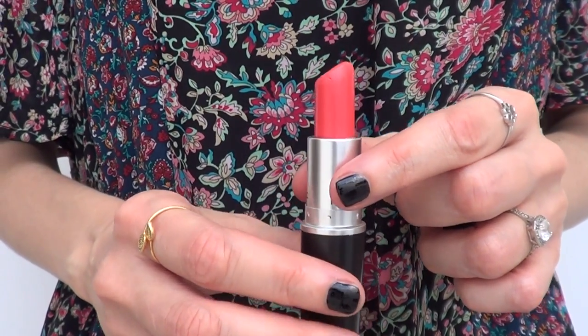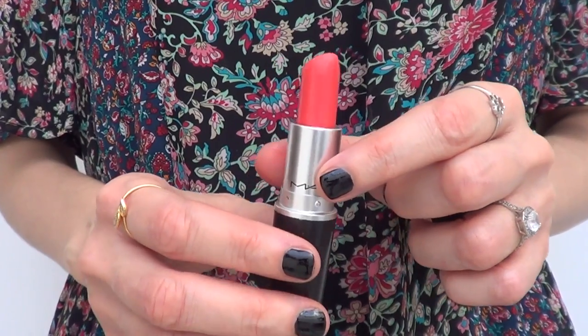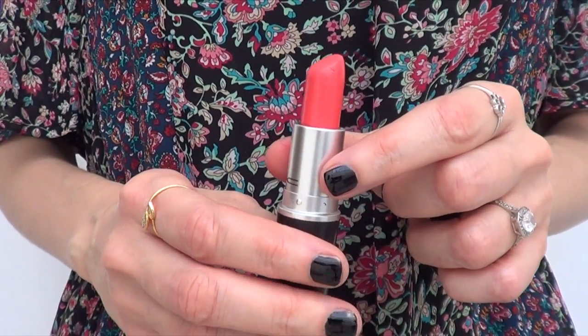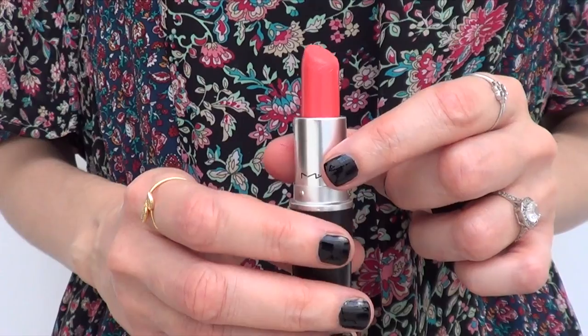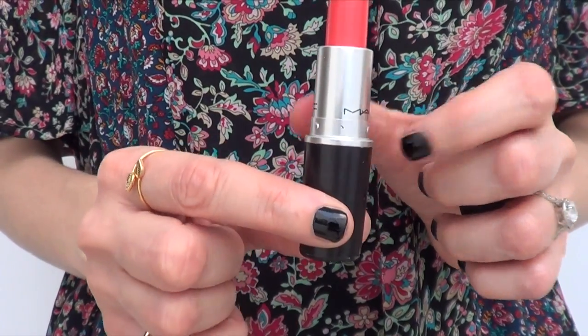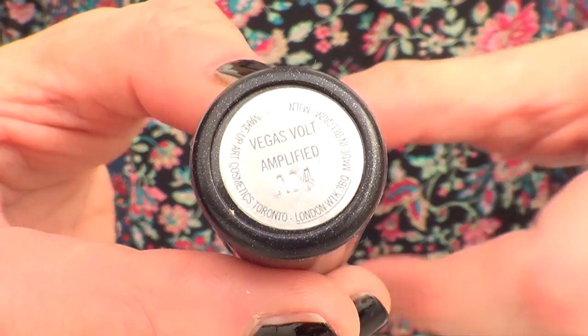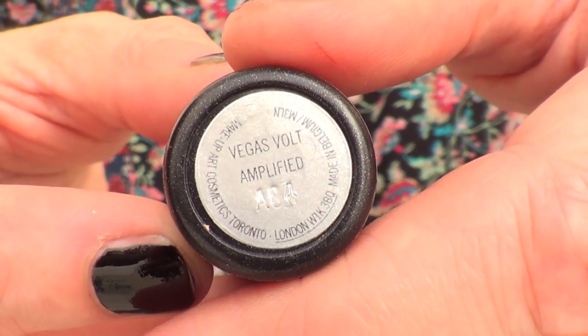Pretty color, but it just doesn't work with my skin tone, and it got bad. So I pretty much decided to recycle the container and use it for something I would use more often. Just look around — maybe you have something in your collection that you don't really use and looks pretty, or somebody you know has something they don't use. It looks fancy or cool. This one is called Vegas Bolt, just in case you were wondering.